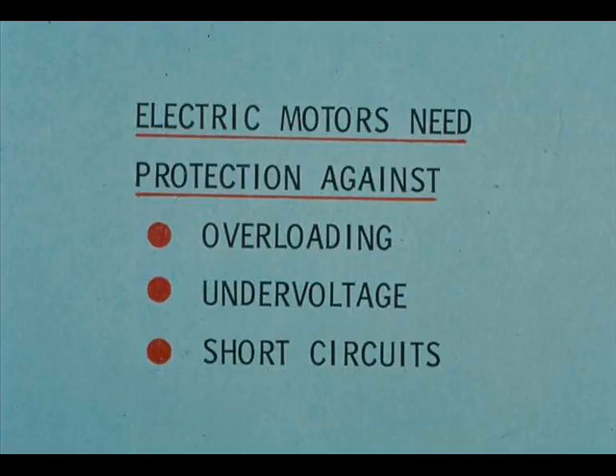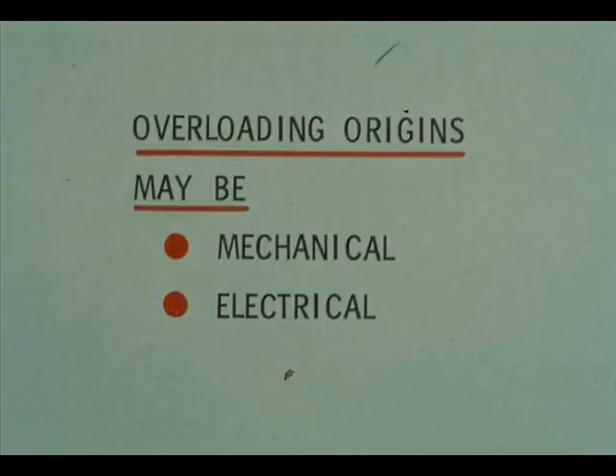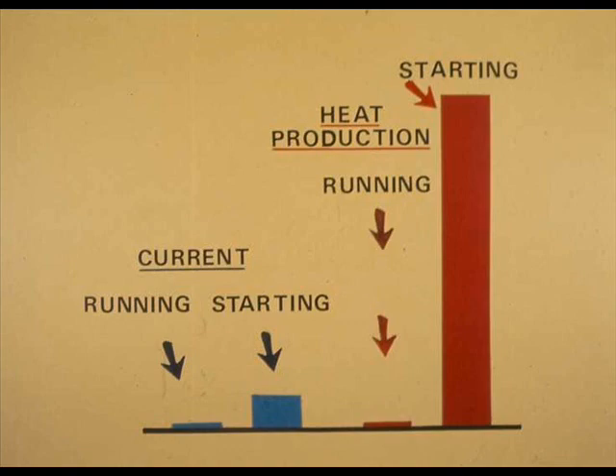Electric motors need protection against overloading, undervoltage, and short circuits. Without protection, any of these can destroy a motor. Overloading may have either a mechanical or electrical origin and often occurs while starting a motor. Starting current is often 6 to 10 times as much as running current. Heat production varies as the square of the current, meaning that starting heat production is 36 to 100 times the production while running.